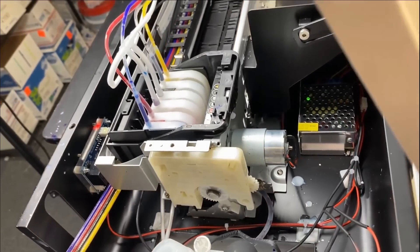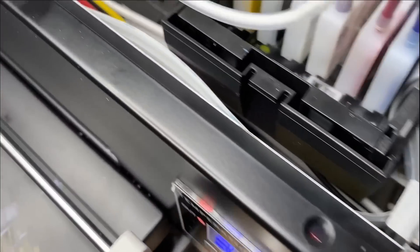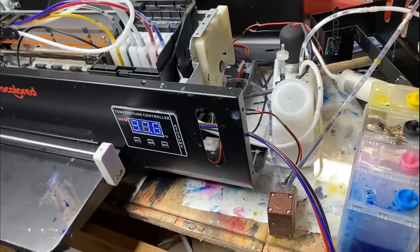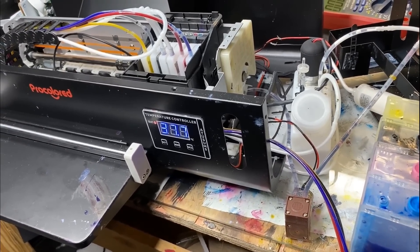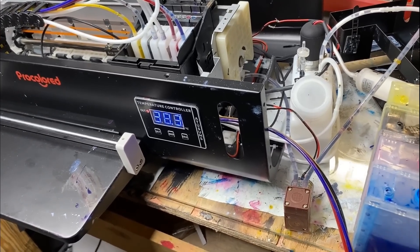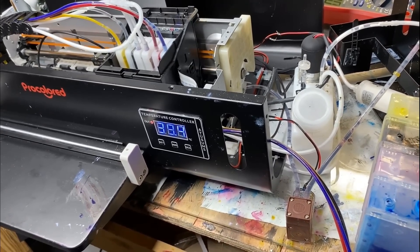By the way, this customer was never able to print a single page after she bought it. The original problem was that this printer had been sitting in a warehouse for too long, so the ink clogged in the tubes — and all the other issues I found when I started fixing it. The pump in the front is the new waste pump I installed. ProColored also has this problem where when the printer starts cleaning, the print carriage goes left and right, and sometimes the pump goes out of sync with the carriage movement, so the carriage gets stuck on the platform and cannot move.